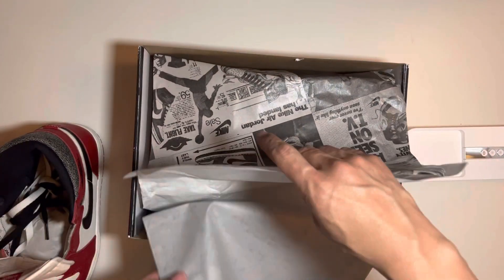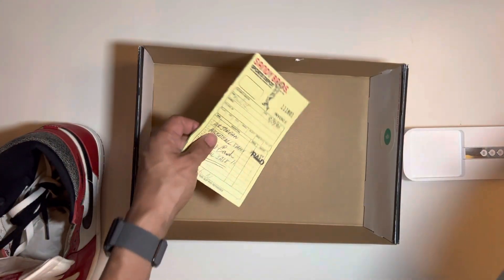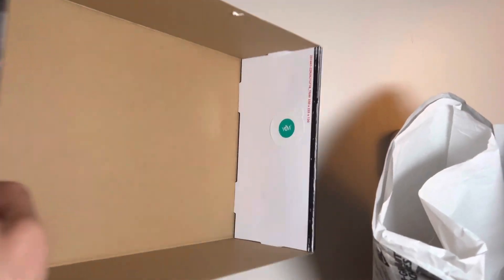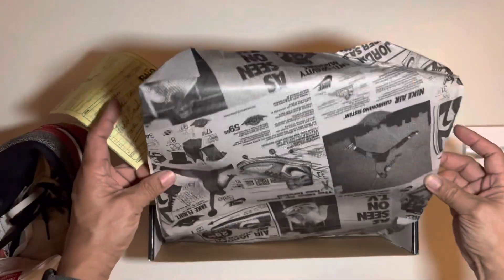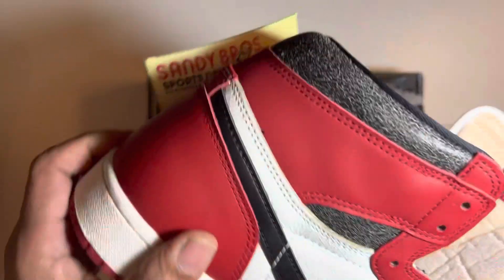On your legit pairs they always say that the receipt is at the bottom, and it's a mold sticker that worked okay in these shoes - no mold, everything looks clean.